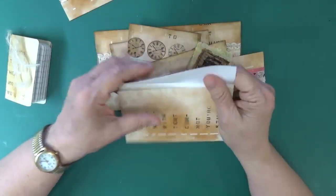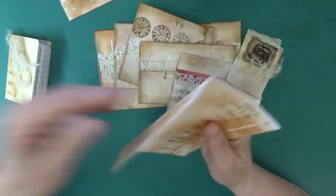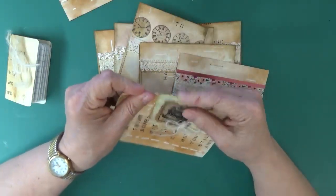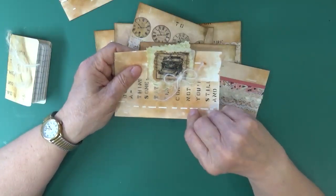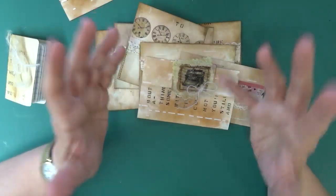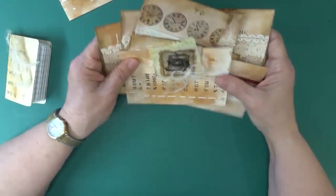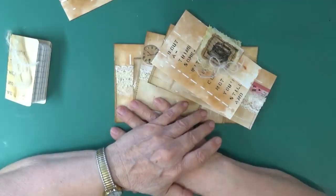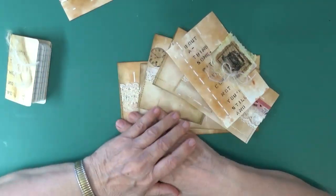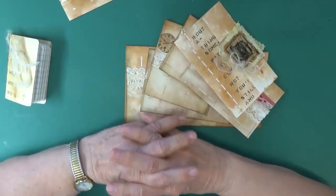I just wanted to show you what you can do — these are fabulous. I didn't think I was going to have quite frankly as much fun working with the copies of my digitals as with my original papers, but I did, which was great. Anyway guys, that's it for today — just kind of wanted to share with you.